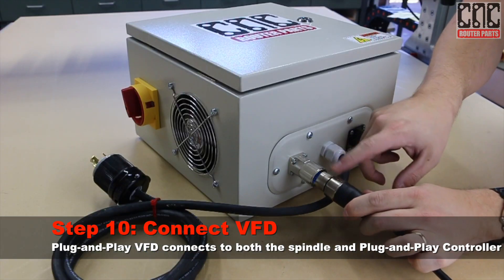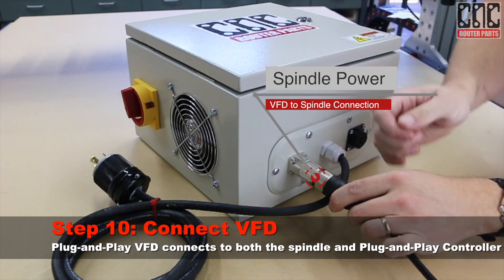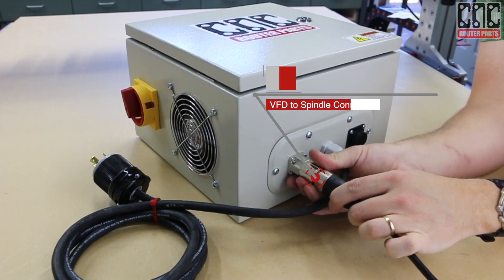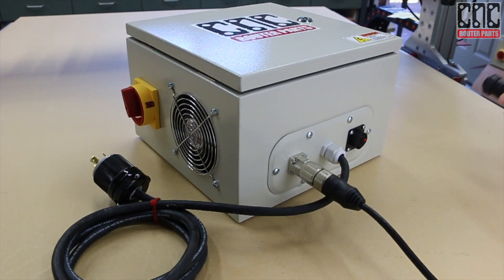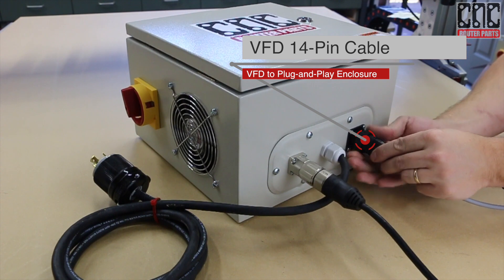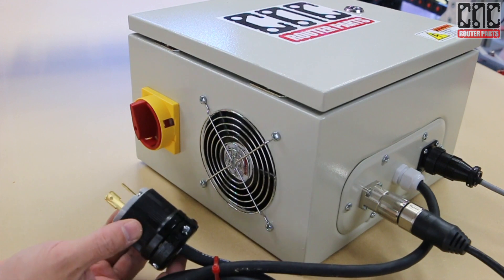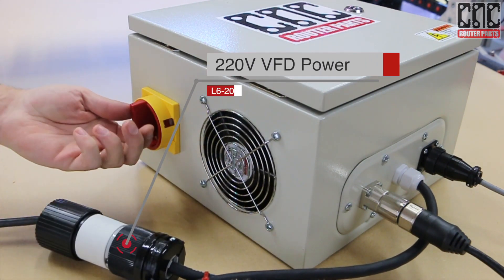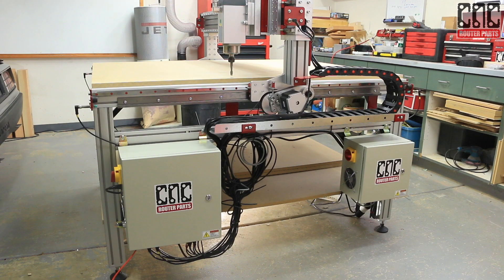On to the spindle electronics. First, I'll connect the power cable from the spindle motor to the VFD controller, being careful to ensure that the arrow on the plug and socket line up. Next, I'll connect the 14-pin cable from the CNC controller. And I'll connect a 220-volt locking power connection and power up the VFD controller. The enclosures are now ready to be mounted.